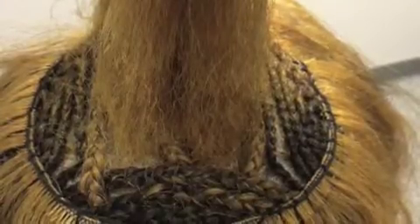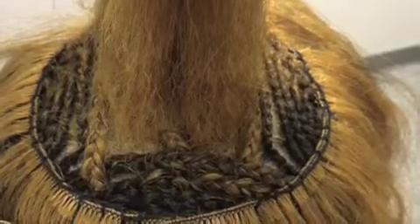Hey guys, it's Deanna Owens here from SoNature1.com, also SoNature1 here on YouTube. Today we installed Indique hair — we had my lovely client come in today.